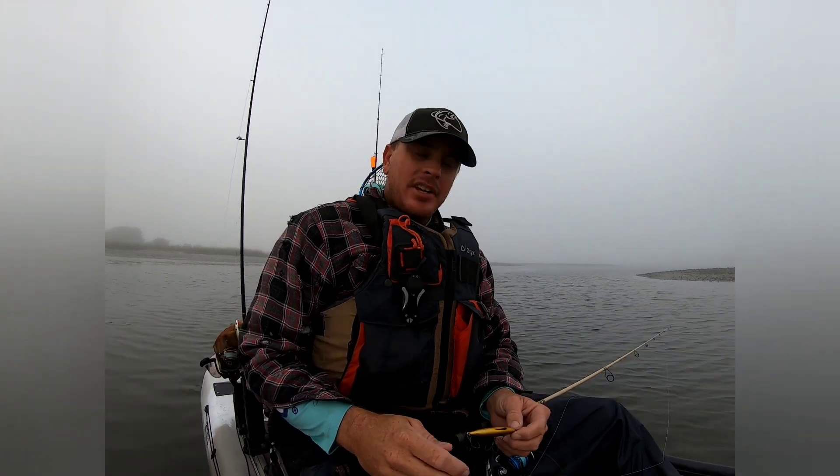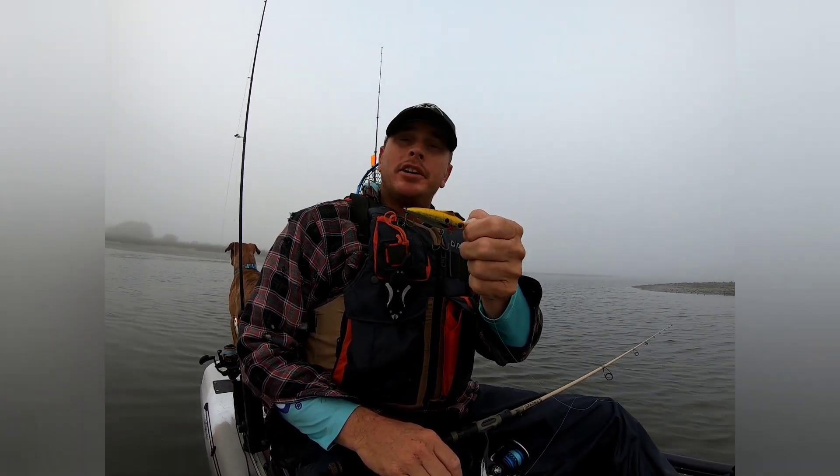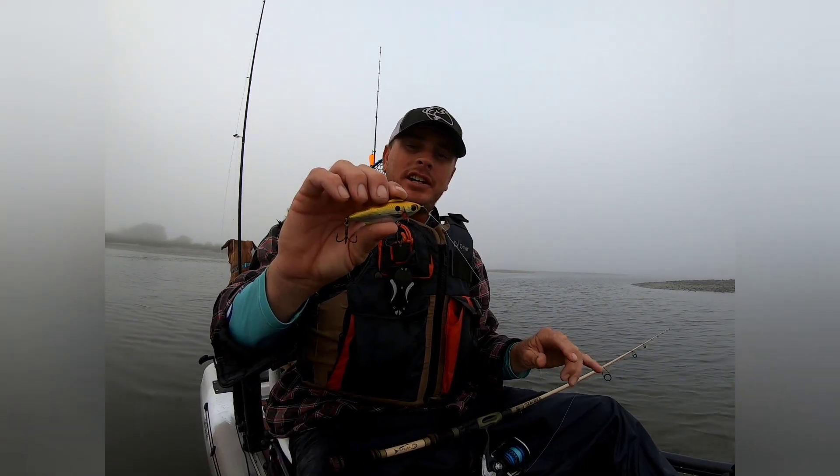What's up everybody? Will here. Today we're using an Unfair Rip-N-Slash. As you've seen in several of my other videos, I use this lure quite a bit. So today I'm going to kind of give you an instruction on how to use it.